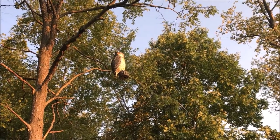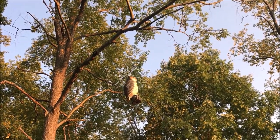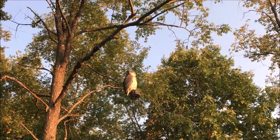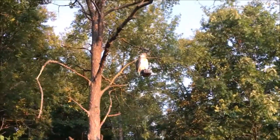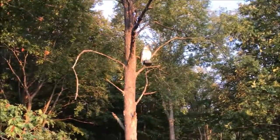So I took an owl decoy, I threw 50 pound monofilament over that big dead branch, tied it off to the bottom of the tree, and we'll see if this deters the geese at all.